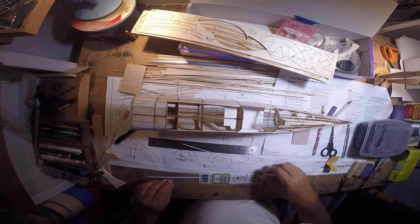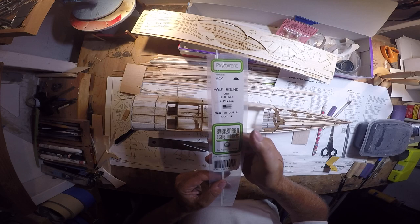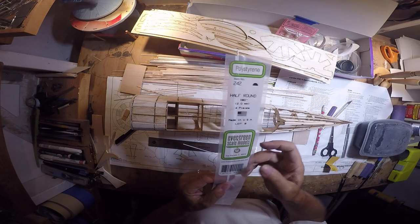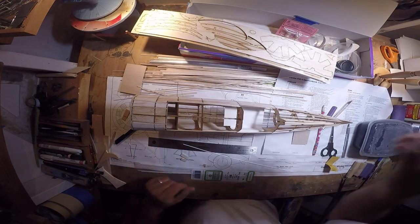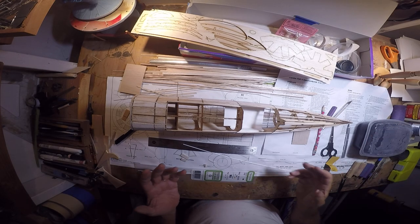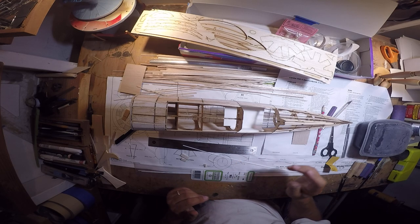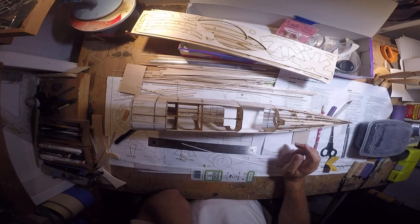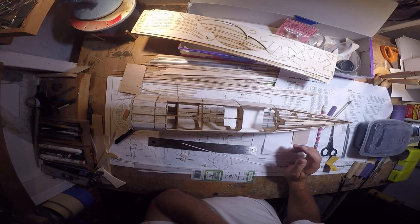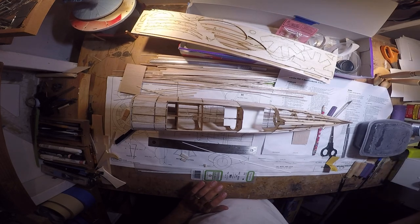I have some half round from Evergreen — Evergreen Plastics, EvergreenScalemodels.com. They make a ton of different plastic extrusions, very useful for any kind of scale modeling, but they really come in handy with the airplane models that I do.